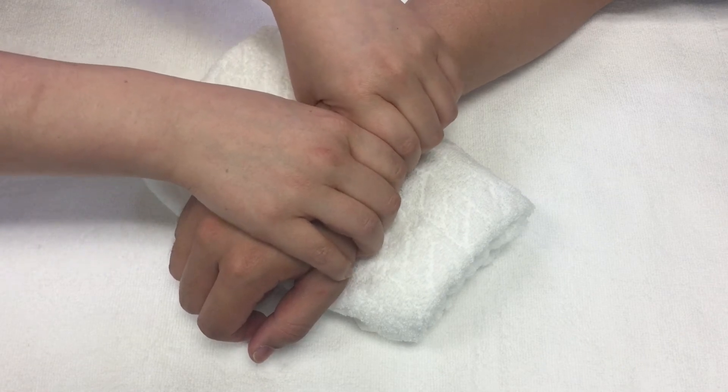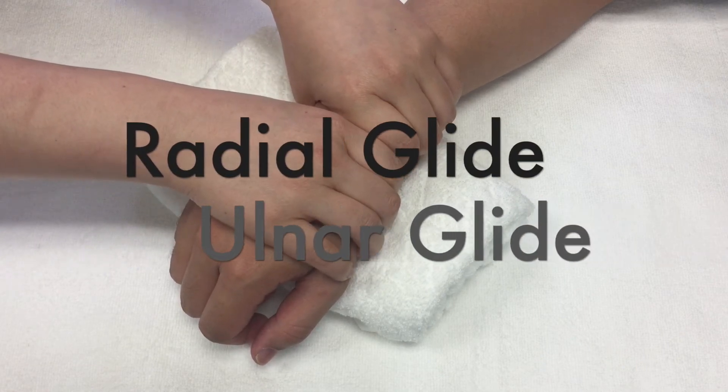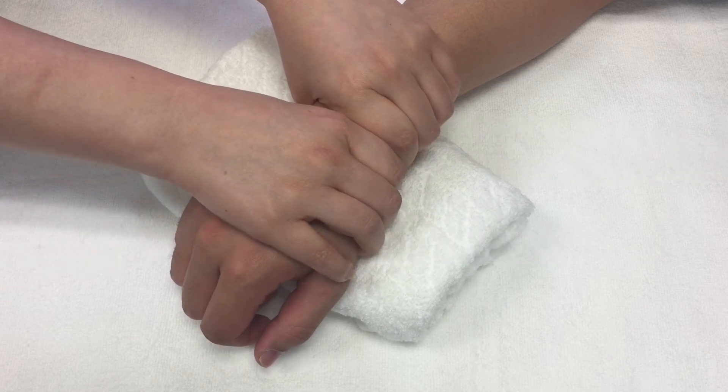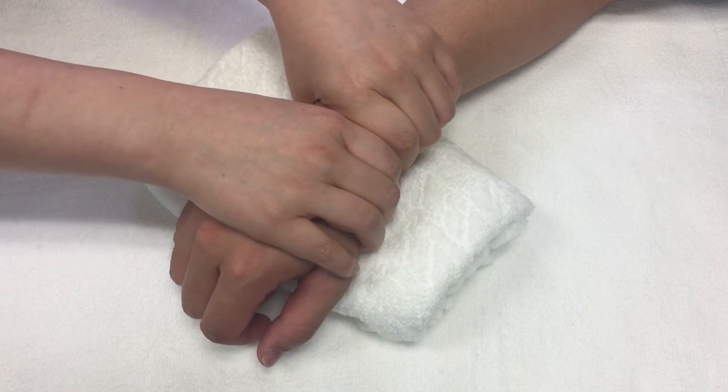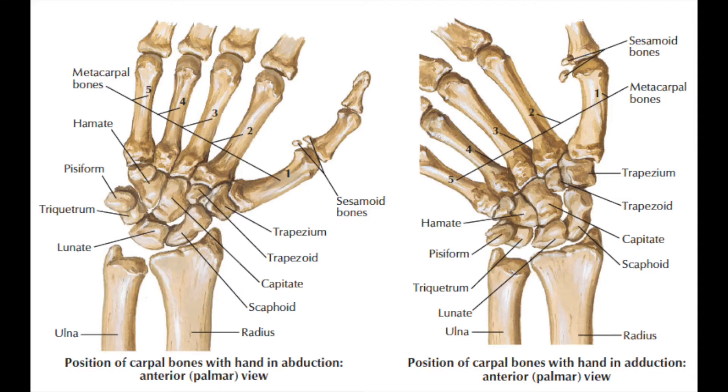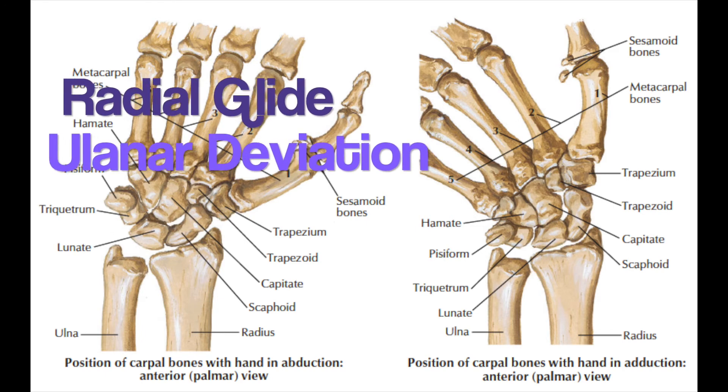Radial or ulnar glide needs to be applied to increase the deviation of either side. The position of your patient is the same — just mobilize into the ulnar or radial side of the wrist to achieve the goal. Grasp the distal ends of the radius and ulna and the proximal row of carpals in each hand. Mobilize the carpals radially to increase ulnar deviation, and ulnarly to increase radial deviation.